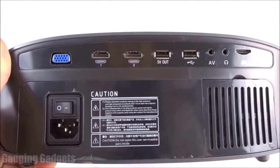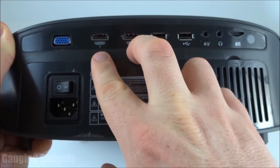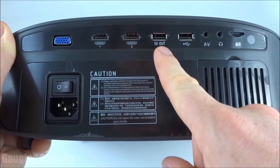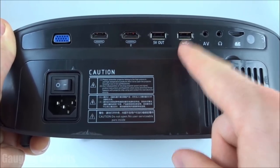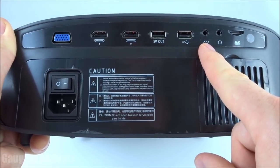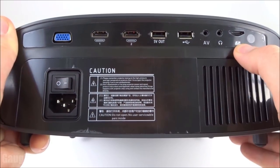In the back you have some connectors: the power connector and a power button, a VGA connector, two HDMI connectors, a 5-volt out USB connector, a USB connector for adding data to the device, the AV cable that goes to RCA — which is what we have the adapter for — then a headphone jack out, and a micro SD port.